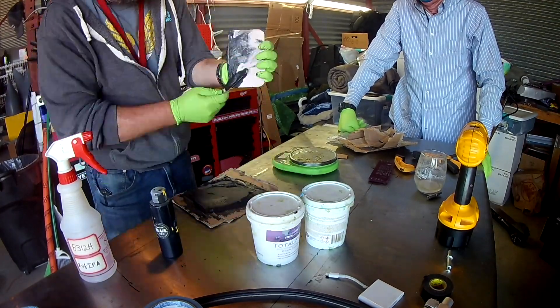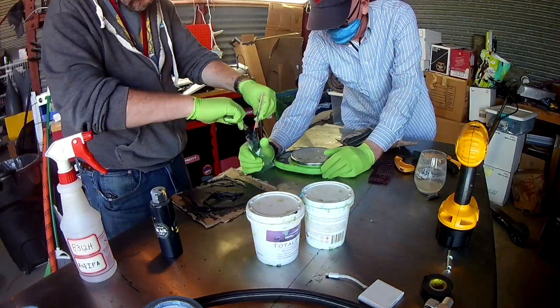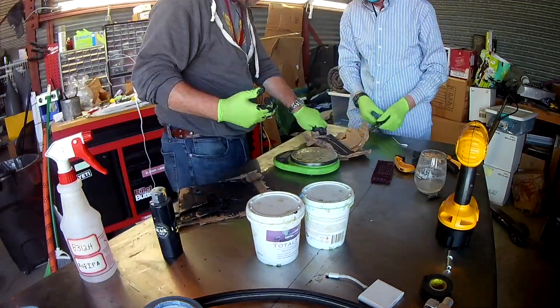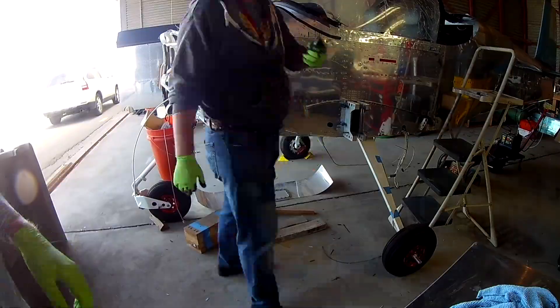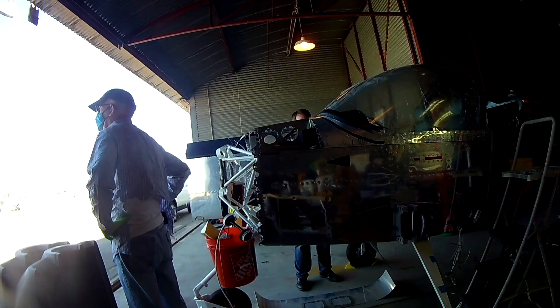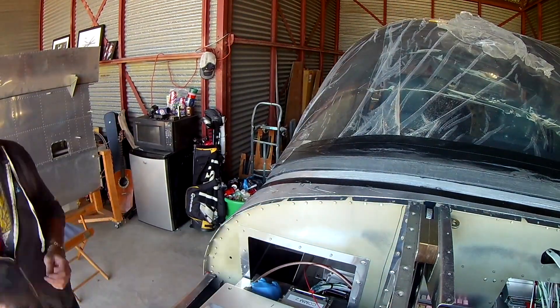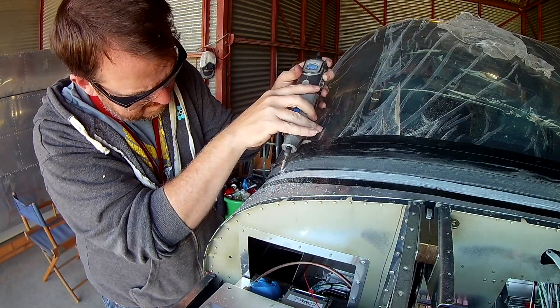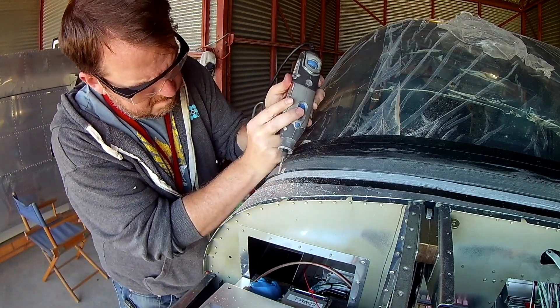Here you can see me having mixed up all that stuff. Once you have it mixed up, you basically put it in a plastic bag like a pastry bag, cut the tip off, squeeze it out, and smooth it out. But we don't actually wind up doing any of that, because before you put on the filler you have to put some clips on first.